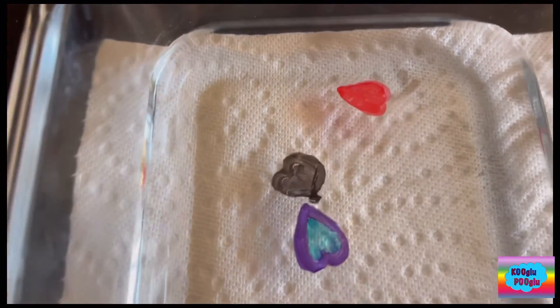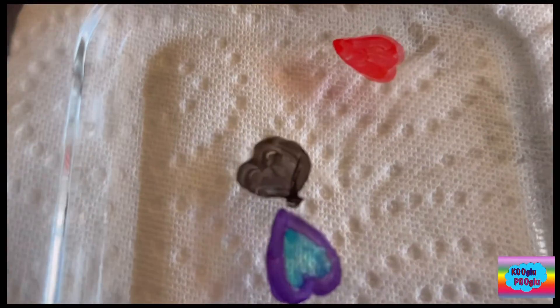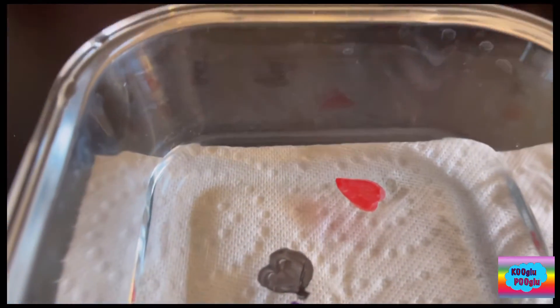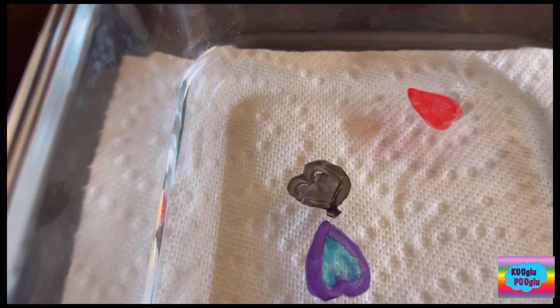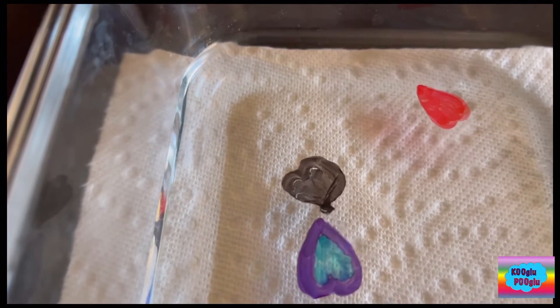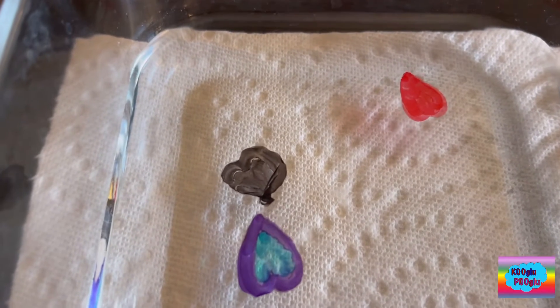Why are these even floating? One, dry erase markers are insoluble, which means they don't dissolve in water. That means they don't wash up in the water and make the water colorful instead of these hearts. Two, they are less dense than water, which means they can flow. And three, they are not very sticky, so they can easily come off — which means that dry erase markers aren't that sticky.